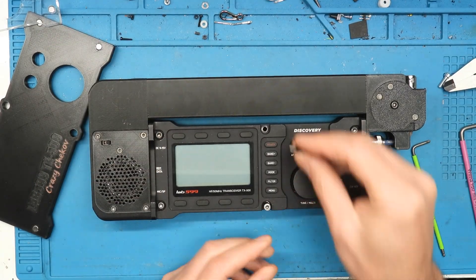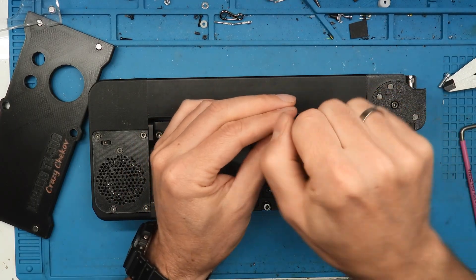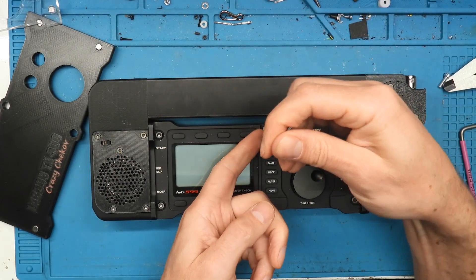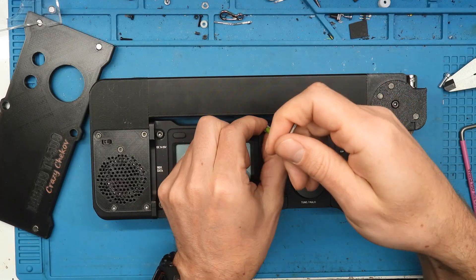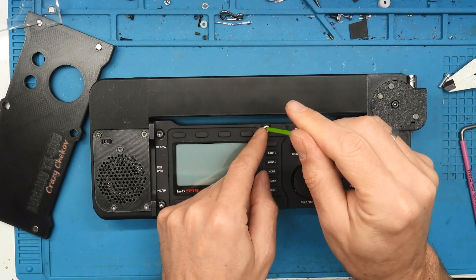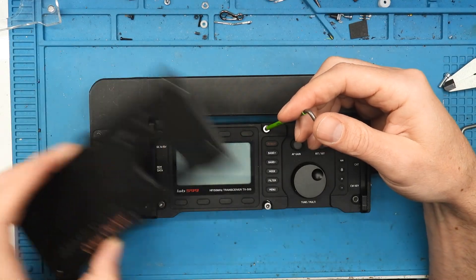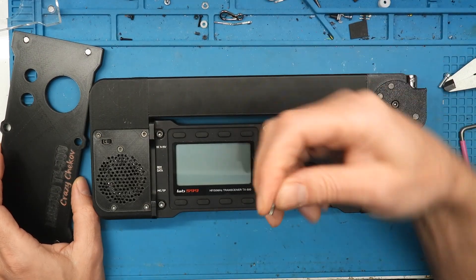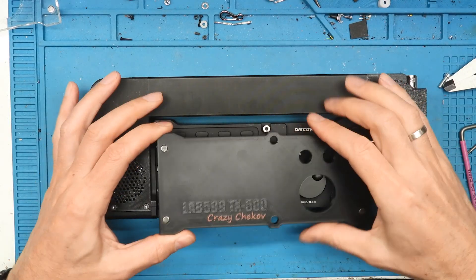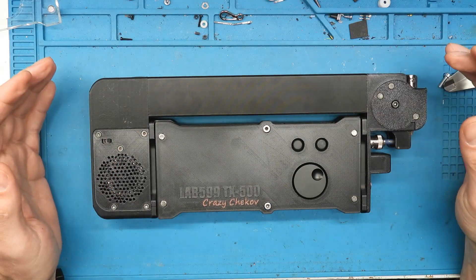Two screws you need to replace with the original ones. This can be a bit tricky in the beginning — it should be perfectly aligned. The plastic washer and the head of the screw allow this display protection to slide in smoothly. So don't over-tighten this. These two screws hold the orientation in place, and it should slide in like this.